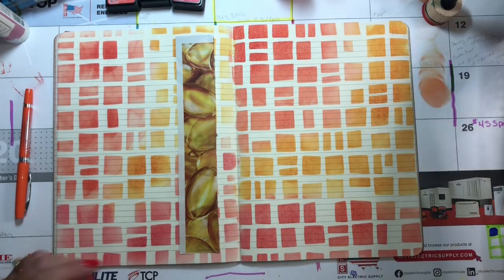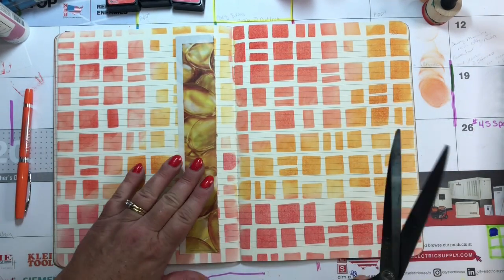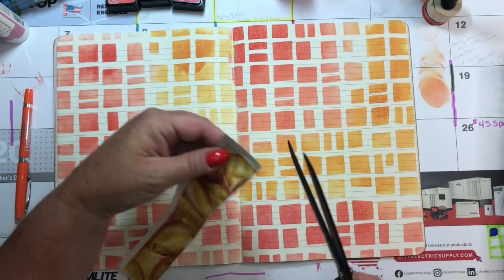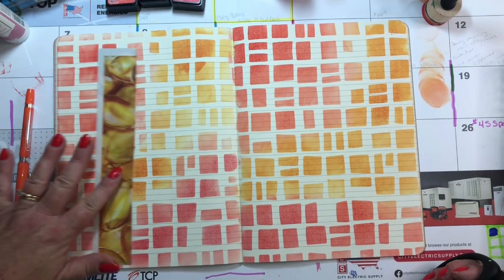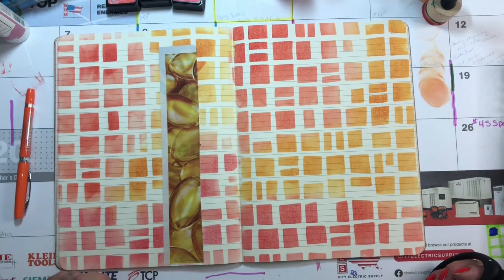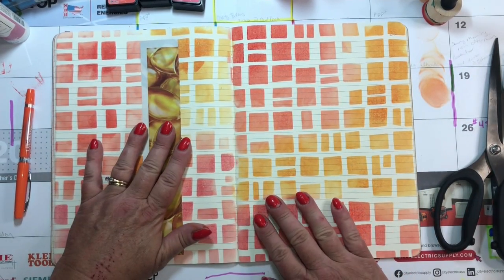I needed something — one of those prompts was borders and things like that, so I just stuck it in there. Wait a minute — it kind of matches this, doesn't it? Kind of liking it. Not sure if I'm going to cut the border off yet — let's just set it here.